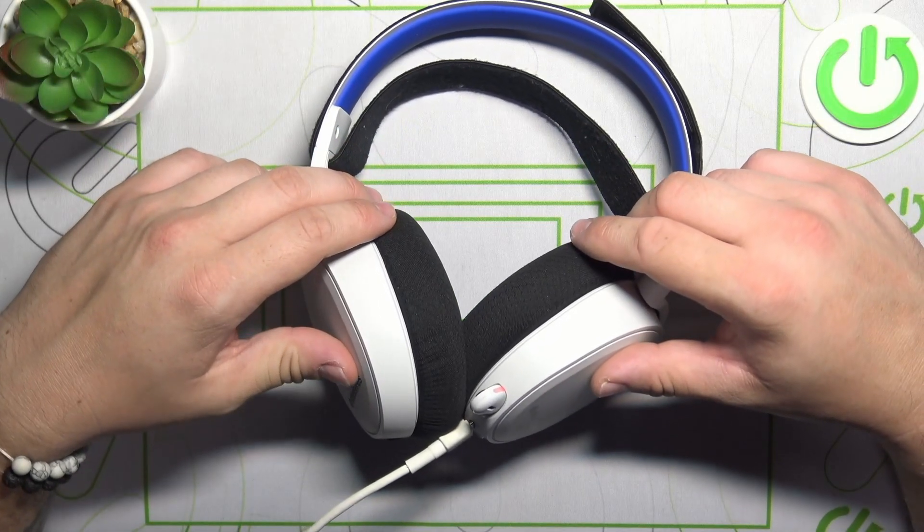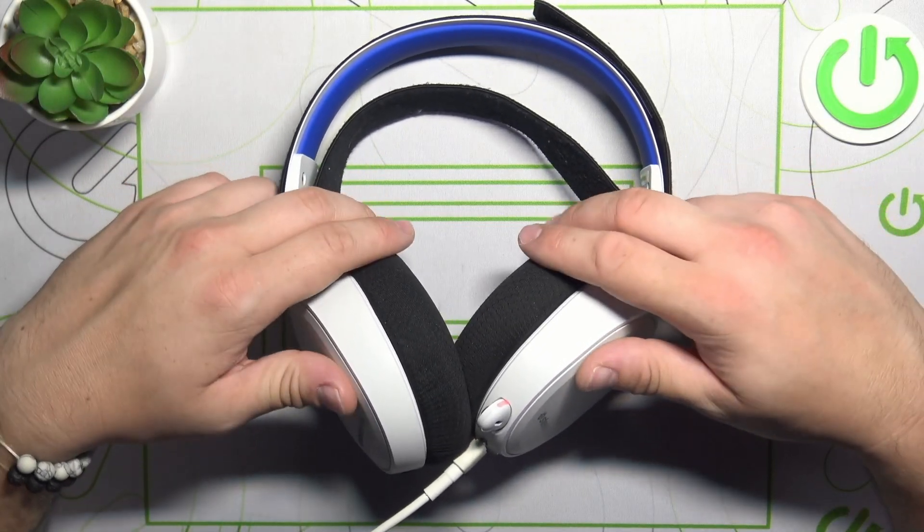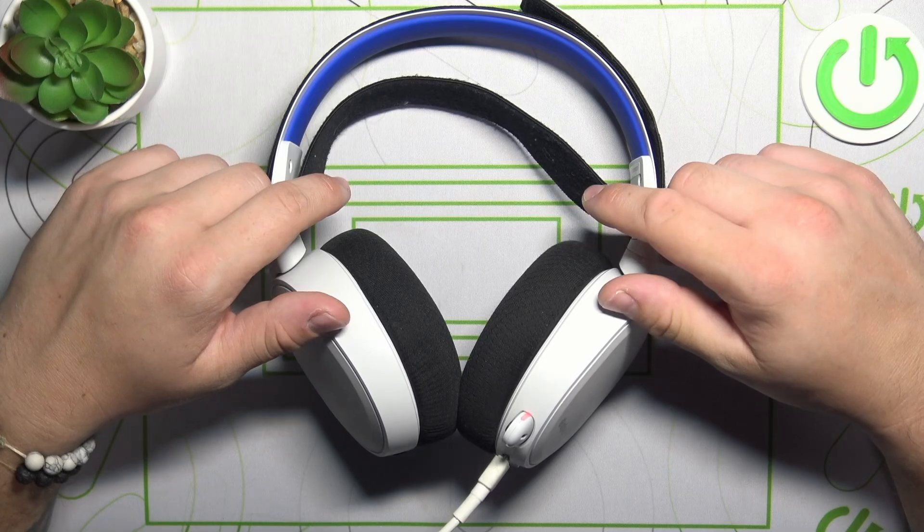Hello, in front of me I've got the SteelSeries Arctis 7P. In this video I'll show you how to adjust the microphone.